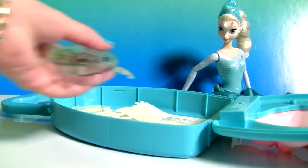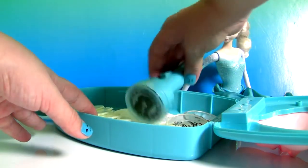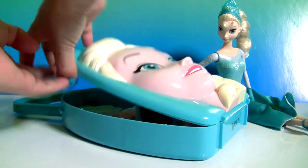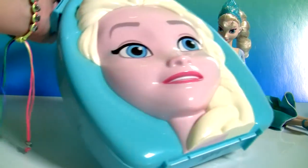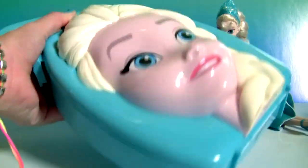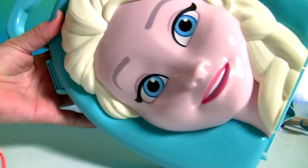When you're done playing with everything that you have here in this carry case, you can just take them wherever you want to go. You can even hide surprises inside this case.